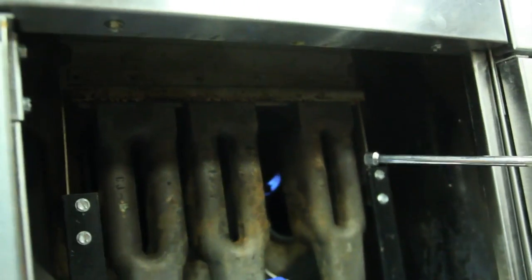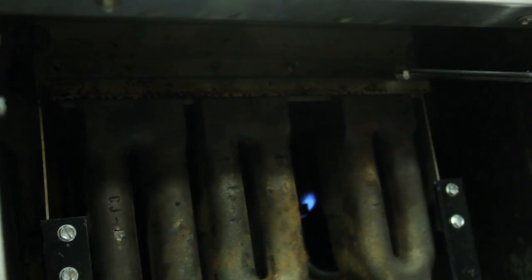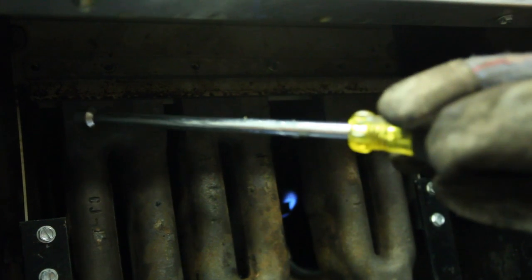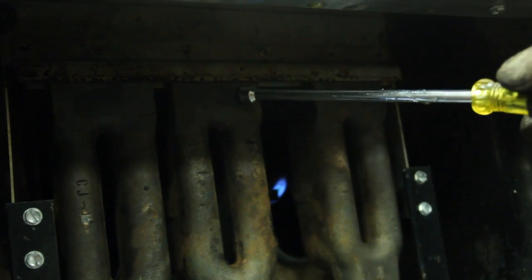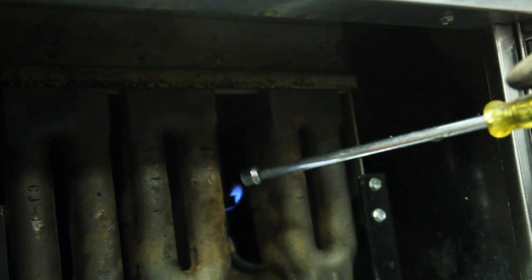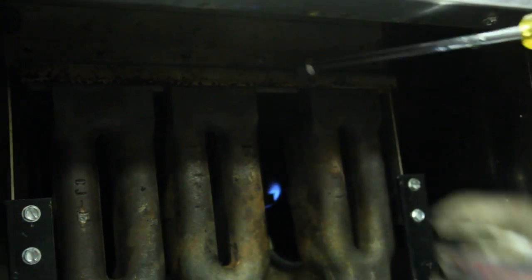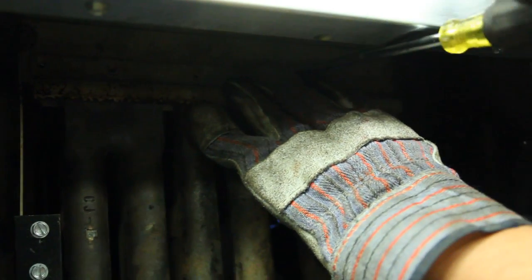No matter what style fryer you have — this one here is an Imperial — it uses the actual rail up at the top that holds these burners in. Sometimes each burner will only have two bolts at the top to hold them in. On the Imperial you take off the rail; on other fryers you take off the bolts, and you'll be able to remove your burners. So I'm going to go ahead and take this rail off of the top here.